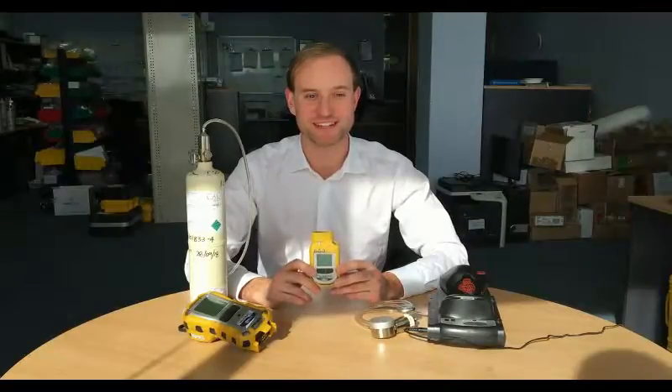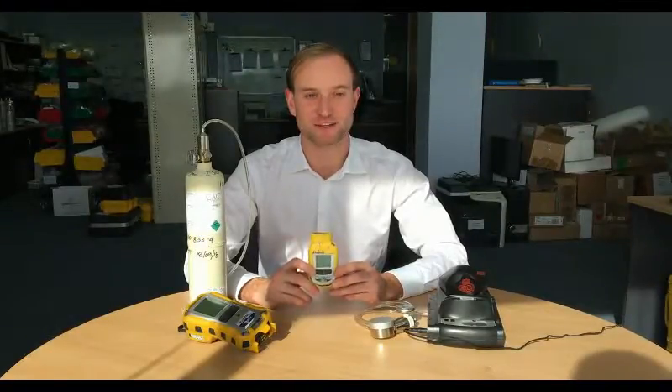I'm Richard from Active Environmental Solutions and today I'll show you how to bump test and calibrate your Toxiray Pro PID.